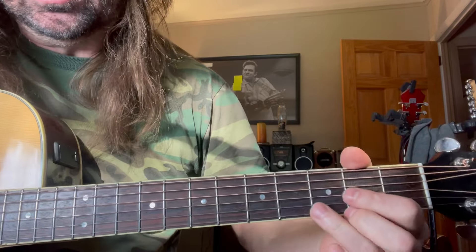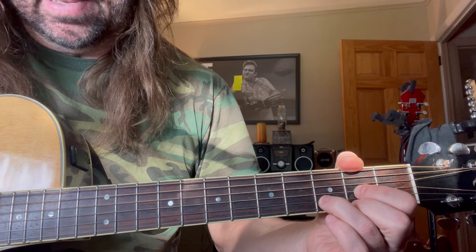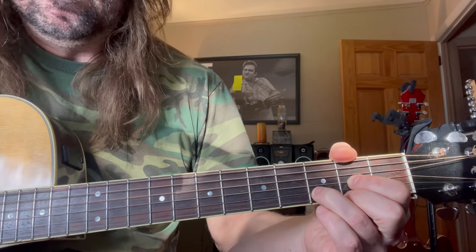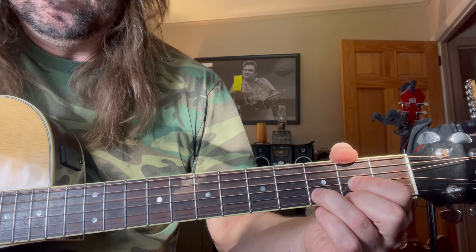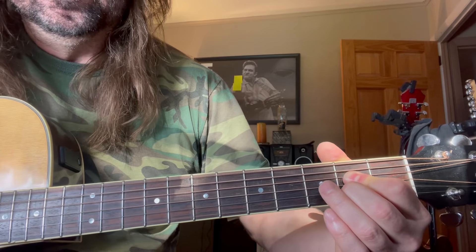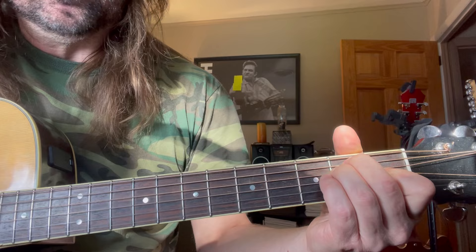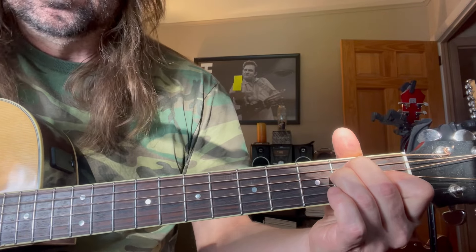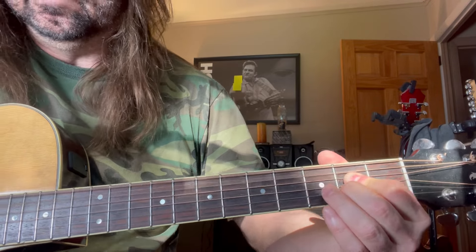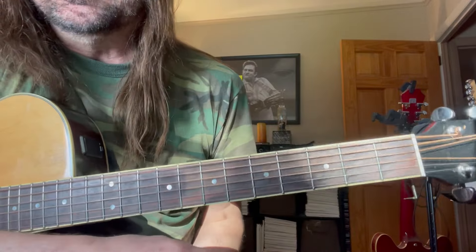So what we're doing on the D chord — I'm going to call out the strings — it's string four, strum, string five, strum. And you're just keeping that pattern up. Go to A: five, six. E is six, five. And back to A. The good news is that's it, that's the whole song. No one really has an issue with that.